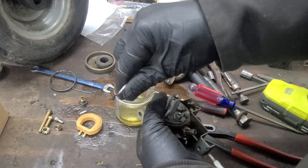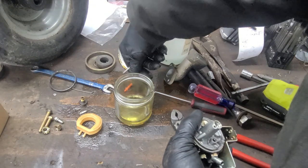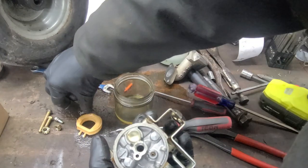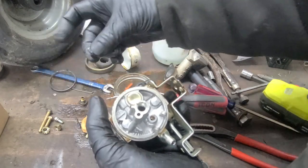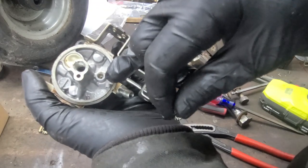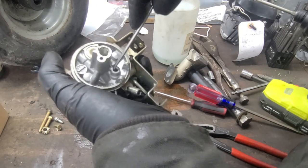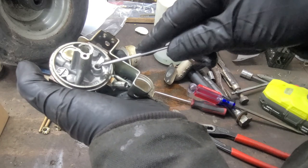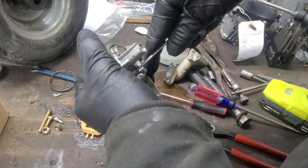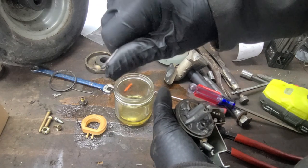And there we have it. Where the fuel enters and meets the needle, a needle seat will need to be removed. You can use a pick to remove the seat. And now the carburetor is ready for cleaning.